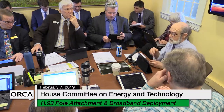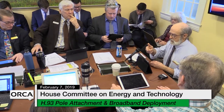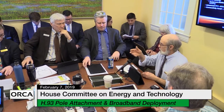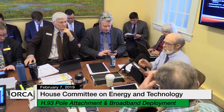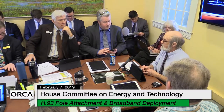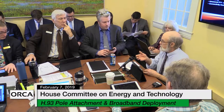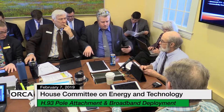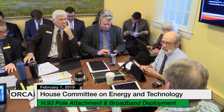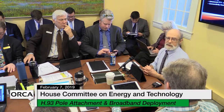There are other times when, during the write-out — which is the process where the applicant, the utility pole owner, and other people go out and look at each pole one at a time — they'll say this pole needs to be a taller pole, but this is an old decrepit pole. It's not on EC Fiber or Mansfield, it's on the utility, on the owner, because the pole is out of spec anyway. In any case, they have to be changed, and that's time consuming, and we'd like the work done.